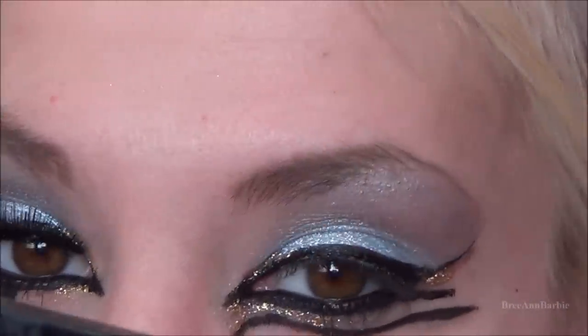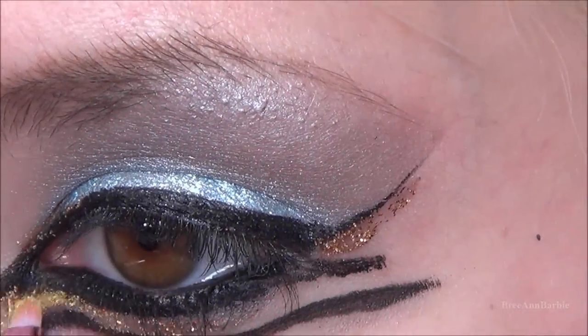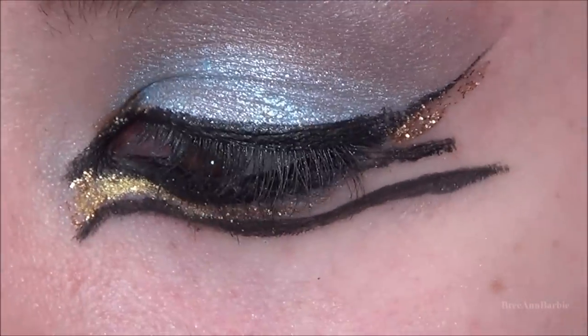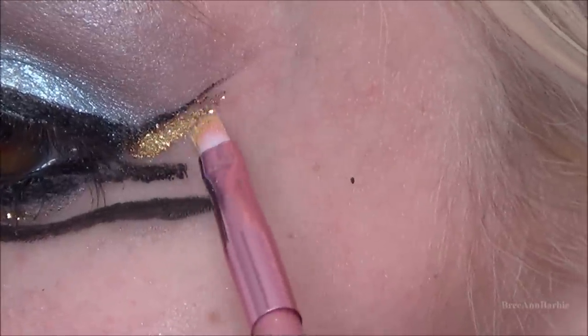Just to make it more gold, I took a gold shimmery eyeshadow from my BH Cosmetics palette and with a tiny eyeshadow pencil brush I patted that over top of the glitter. This made it look more gold rather than orange-gold, so as you can see it does make it look more gold overall.